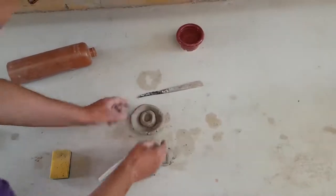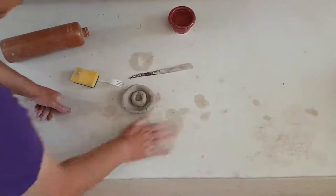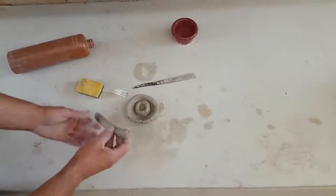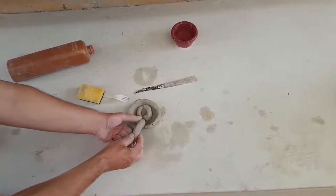Now we need to make a handle, and that's where our last piece of clay comes in. I'm going to roll this like a snake, and that will give you a standard tubular handle which you can then turn around and attach on here.